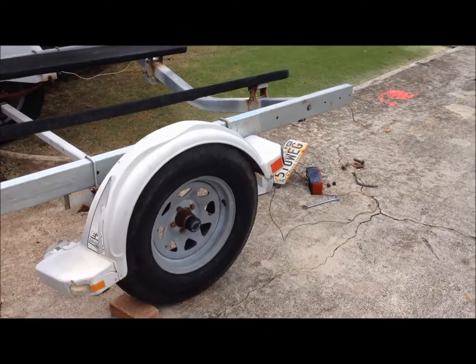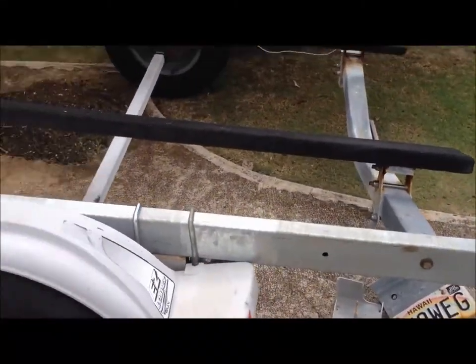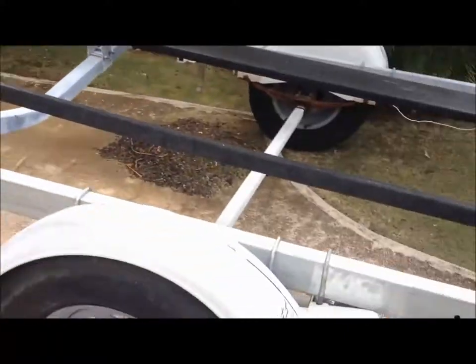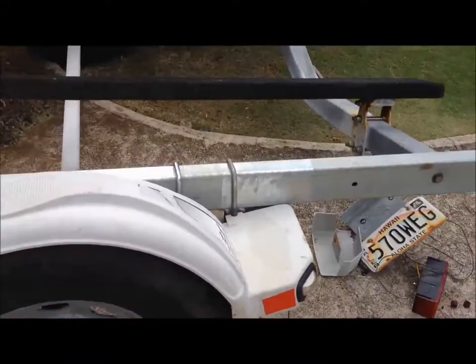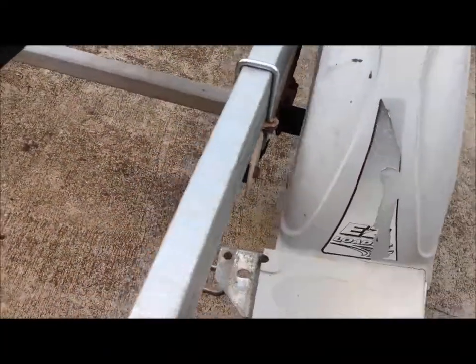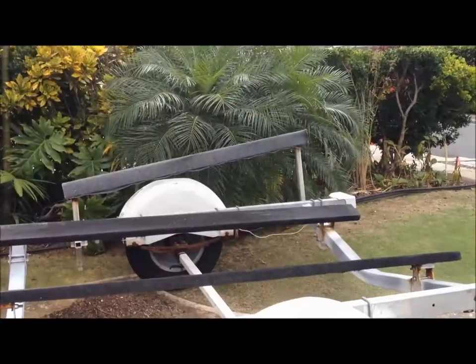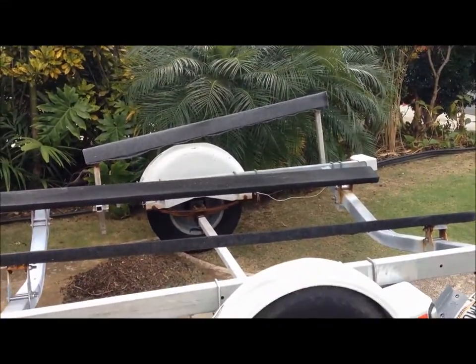Now it's just a matter of putting it all back together again. The wishbone is all back in place and all the bolts are tightened up on that. Now it's just a matter of putting the fenders back on — there's one U-bolt in the back and one U-bolt in the front. Pretty easy, almost there, coming together. And then I've got the bunks — that's the last thing, pretty simple.